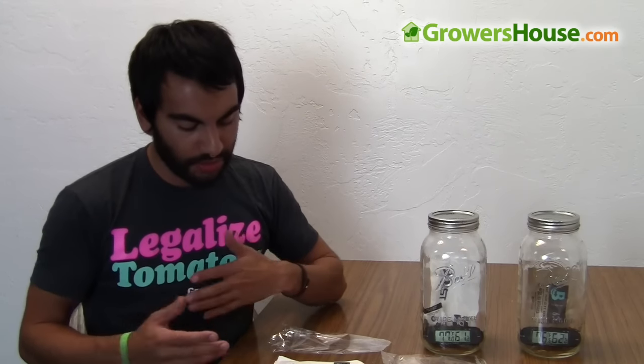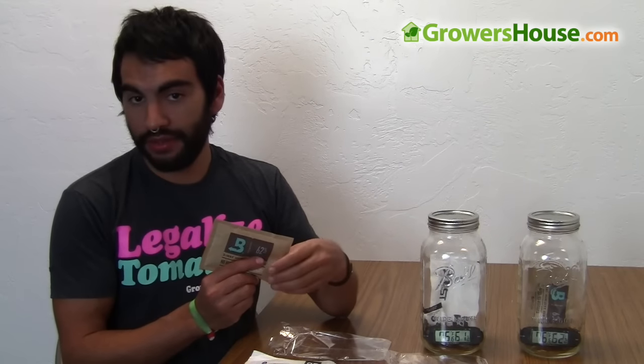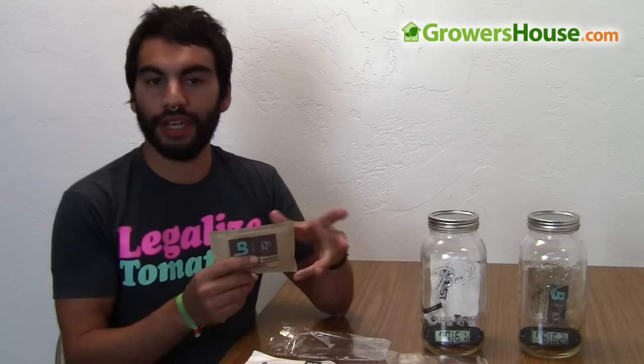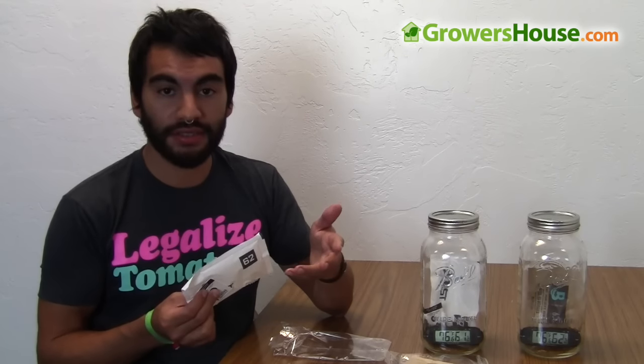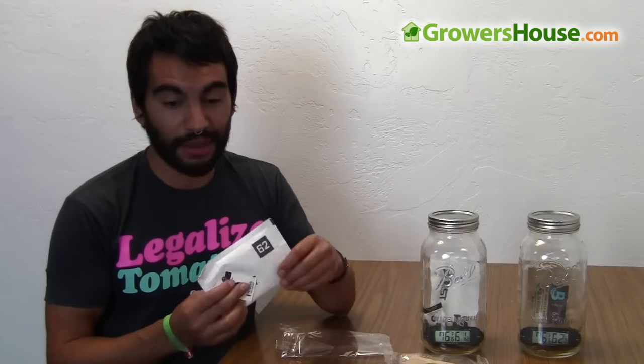One benefit that Integra claims over the Boveda is that some people don't like the taste or smell of their plant material after using Boveda for a long time — they say it takes a little bit of the smell away from the plant unless you break it up again. I started using the Integra and I kind of understand what people are saying, but I don't think it's that big of a noticeable difference. I've only been using it for about three weeks, but I just didn't notice any difference. So that might be a plus for the Integra.